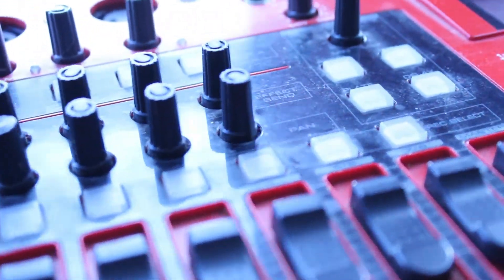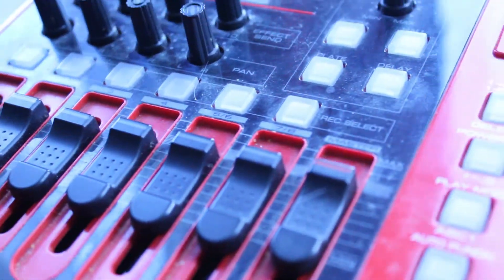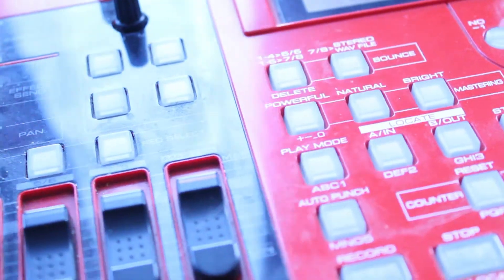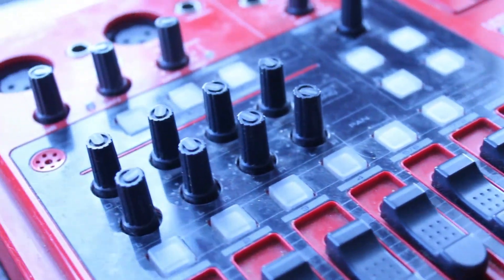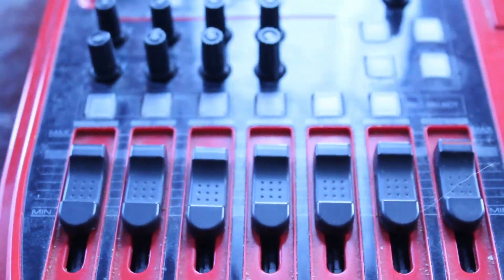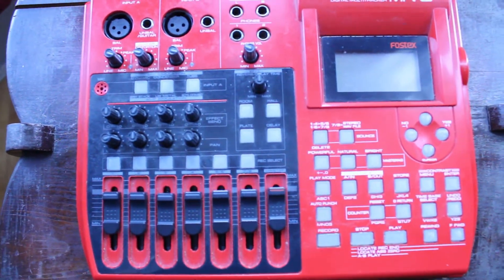So that's my review of the Fostex MR8 digital multi-tracker. If you see one secondhand, give it a shot. If you're the type of person who prefers multi-track recording on a tabletop unit rather than with a software program on your PC, this is for you. Very simple, very fun, very easy to use.